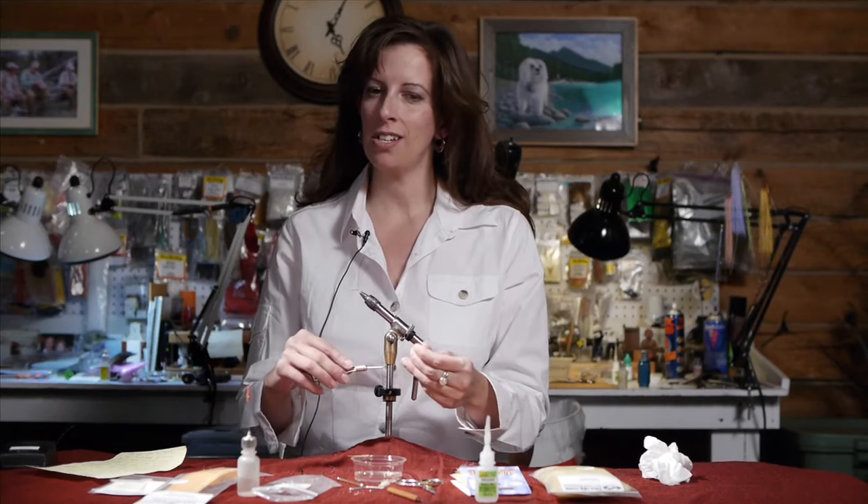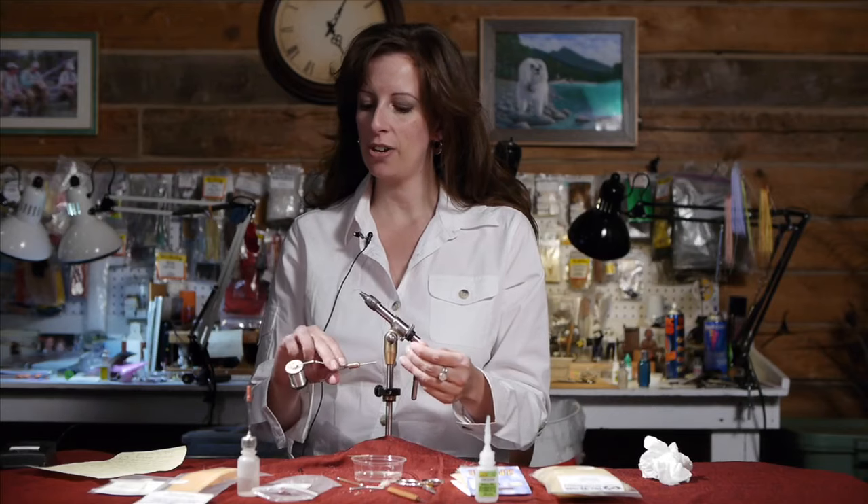Hi, I'm Dandy Reiner from Hatchfinders Fly Shop in Livingston, Montana. Right now I'm going to tie a Sulfur Dun for you and I'm using a 17-Ott Trico thread.